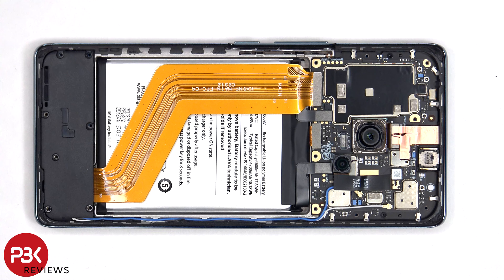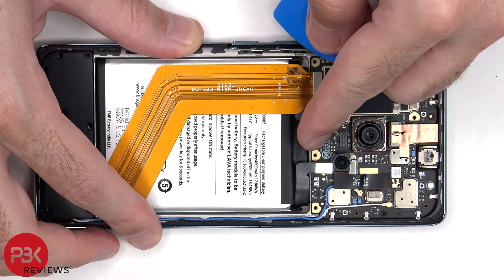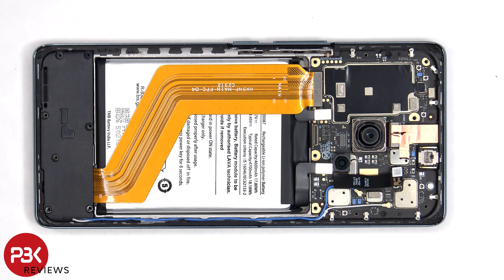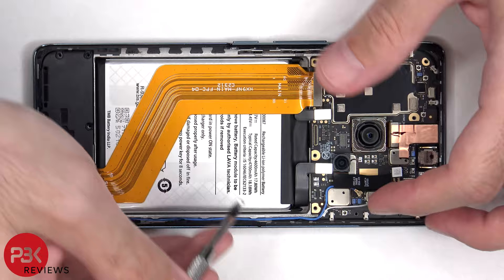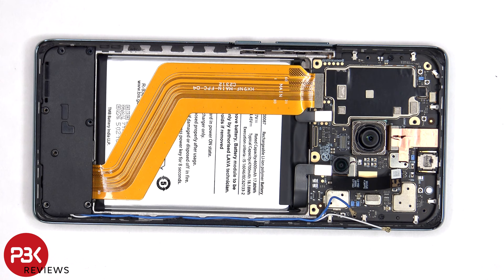The battery cables can now be disconnected, followed by the rest of the cables. There are also 2 coaxial cables on the main board — a white and a blue one — which need to be disconnected by popping them off. There's also copper tape covering the front facing camera connector, which needs to be peeled off so we can disconnect and remove that.